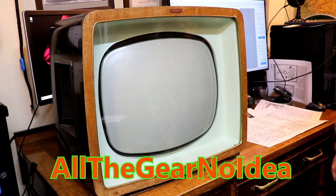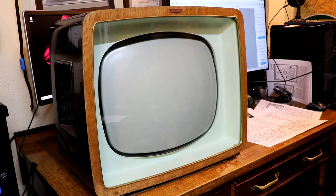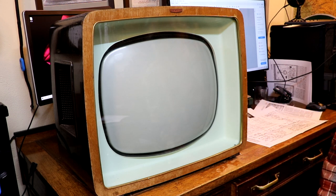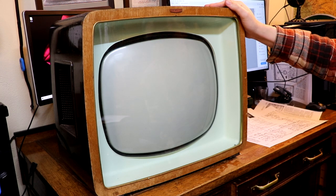Well, hello again everybody. We've got something a little bit different on the bench today - we've got a Stellar television. We're actually on one of my workshop tables in my workroom because unfortunately this television is too heavy to go on my bench. So maybe in the next episode I'm going to have to do some bench reinforcing.